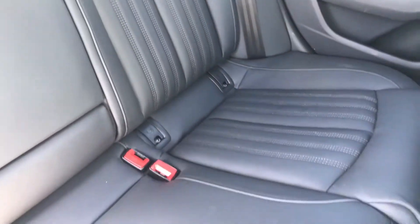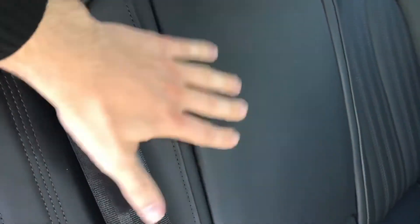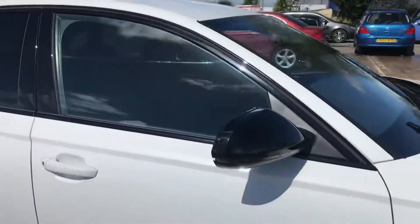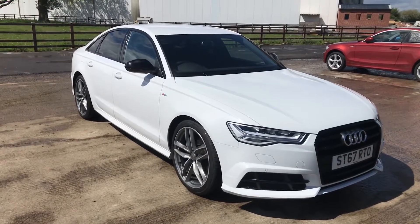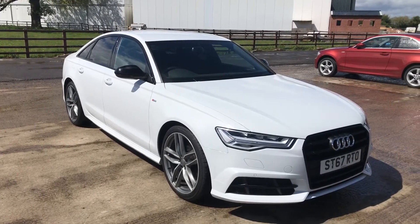The rear seats are all good. There's a little bit of a watermark on there, but we could give it a little clean and I'm sure it'll come off. There's a little bit of wear just on that seat — that's quite normal with leather — but nothing major. Of course you've got the isofix fittings in there as well. So that's the 67 plate Audi A6 S-line, overall in very good condition, with a few marks that you'd expect to get on a car that's four years old. Thanks for watching.